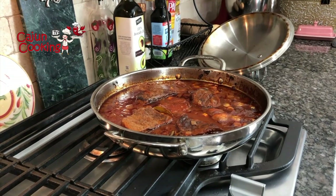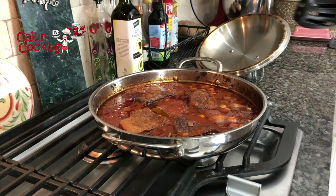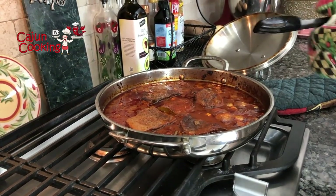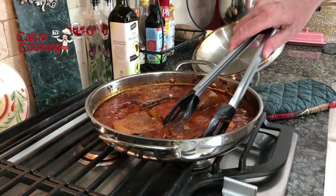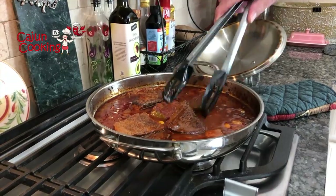It's been about 90 minutes. I'm going to pull these out and just check to see how tender they are and turn them over to make sure both sides get cooked well. You can see how they're not totally covered because this pan is kind of shallow. So I'm going to turn them over and put them back in there for another 90 minutes.